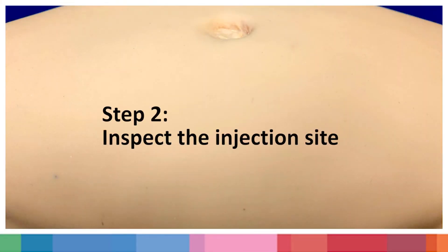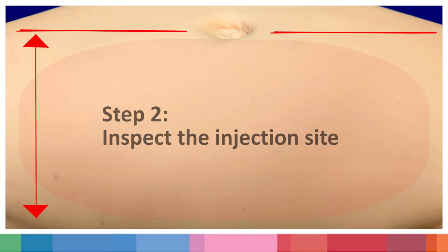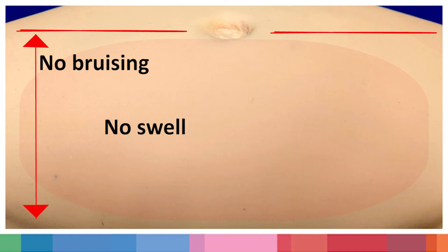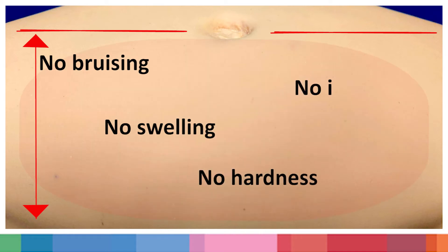Step 2: Inspect the injection site. Inspect your skin to make sure there is no bruising, swelling, hardness, or irritation in the area of the injection.